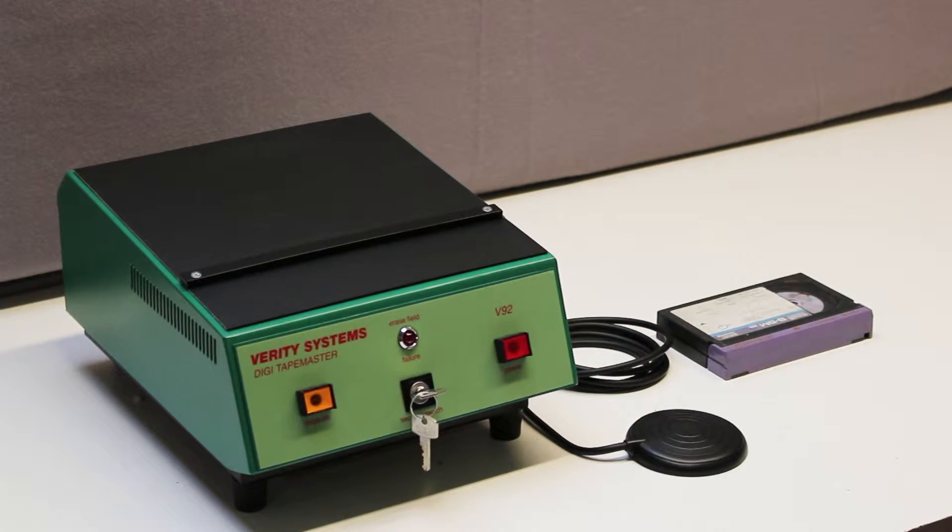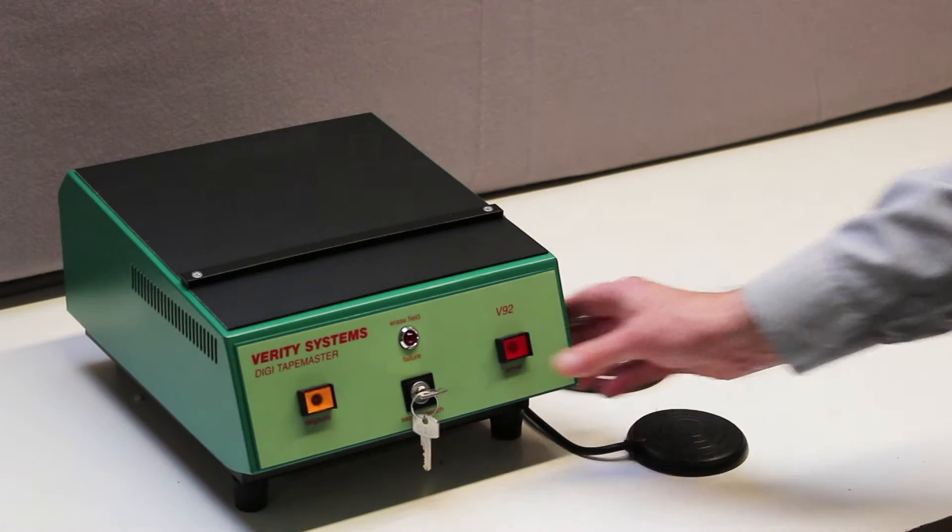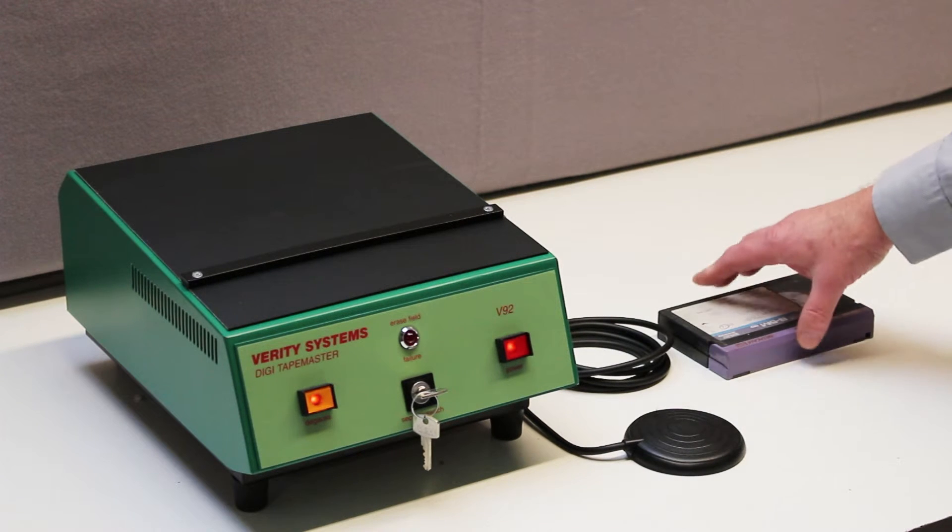With the security key in place, the unit is switched on by the red power button and also the pneumatic foot switch. The orange indicator light shows that the DeGauss field is energised.